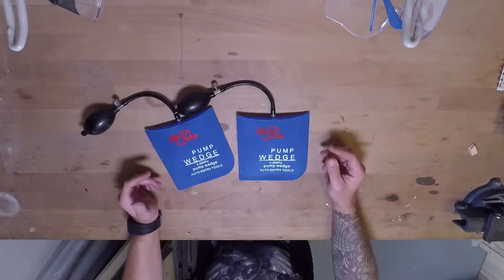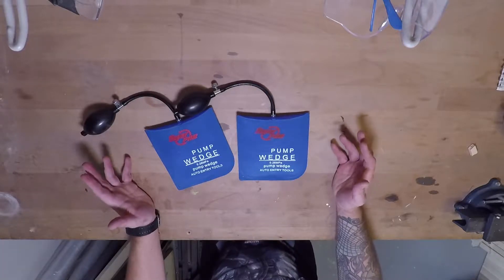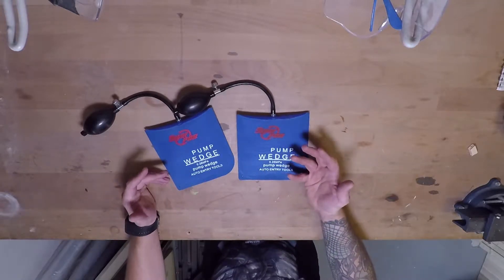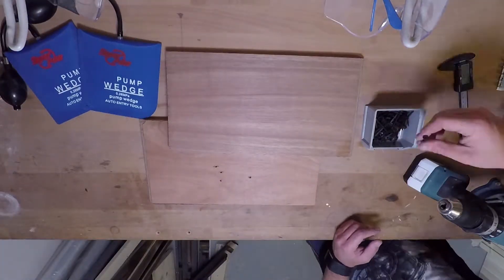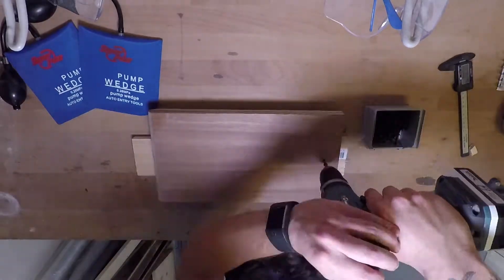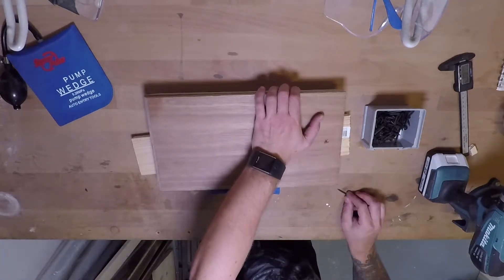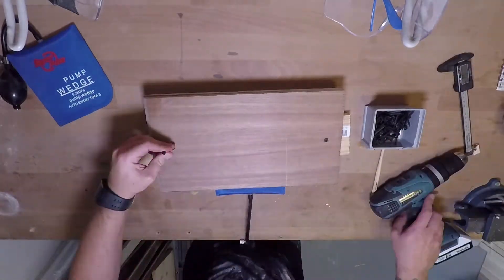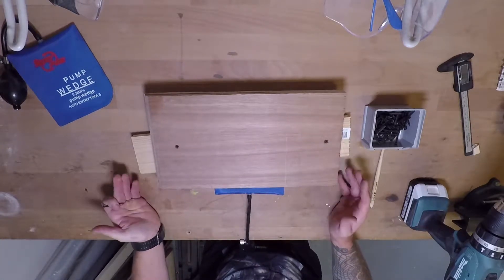I bought these on AliExpress and I'm going to try a couple of different things to see how strong these things actually are. The first thing I'm going to do is screw together two pieces of wood with one of these in between and see if I can break the wood apart by just using it with the pump valve. Let's put a pump wedge in between. The question is how many screws do I have to put in here to make it a decent test.